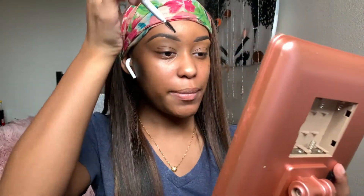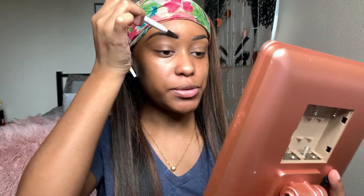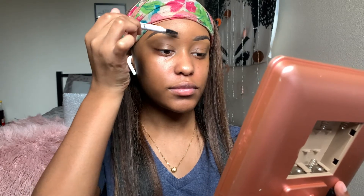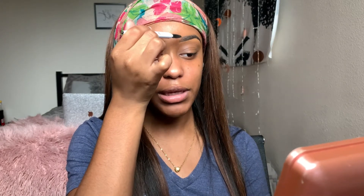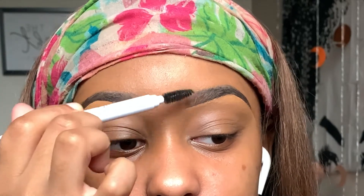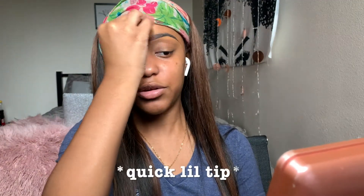The last part — I like my eyebrows in the inner corner to be a little faded, so I just take my spoolie and kind of play with it very gently, because I don't want it to get where I have my concealer all over the place. If it does get somewhere you don't want it, you can just use your beauty blender as an eraser.